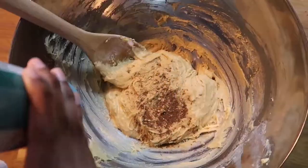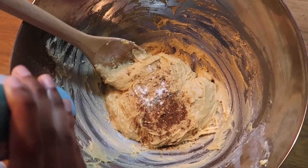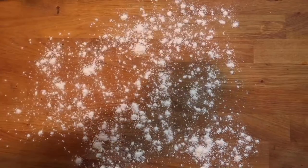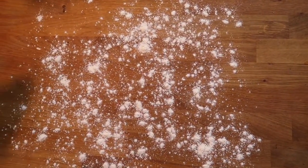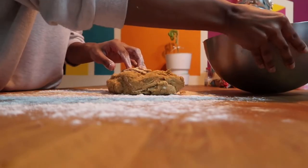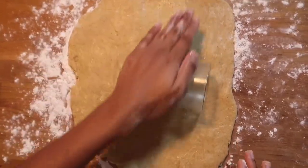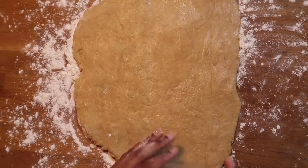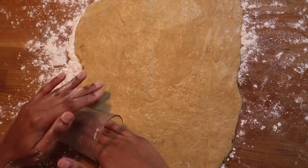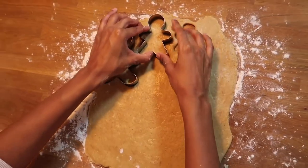Once your dough has reached a thick consistency where it's not sticking to the bowl anymore, you are ready to flour the surface and begin rolling it out. I didn't have a rolling pin to hand so I just used a rounded glass instead, which worked really well. The dough should only be about a centimetre thick as they will rise in the oven, so do be cautious when you're rolling out the dough.